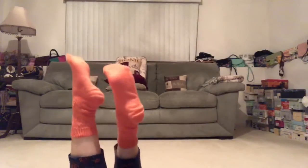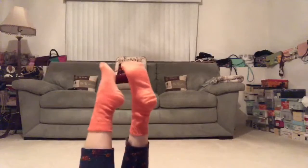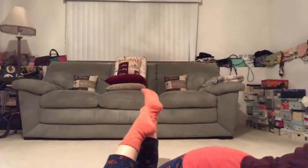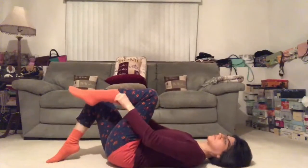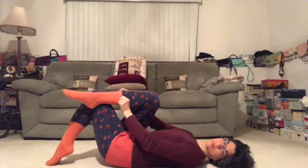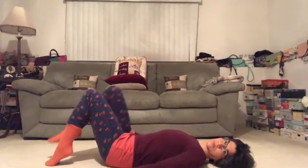Hi yogis, today I hope you're ready to work hard because we are going to work your core. This 30-minute practice is going to strengthen your abdominals, your back. If any pose is not comfortable for your lower back, feel free to just keep your knees bent and your feet flat to the ground. We'll start with 10 deep breaths right here.